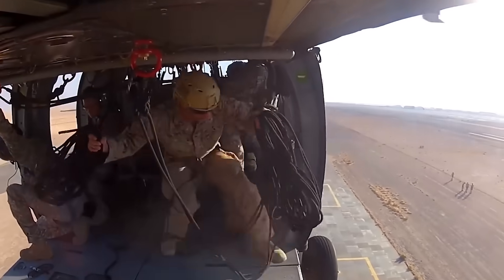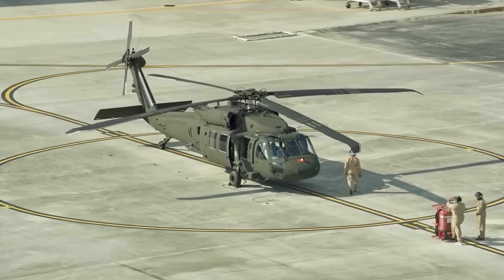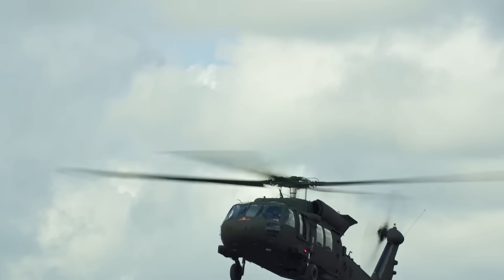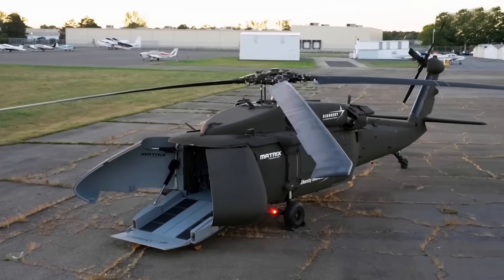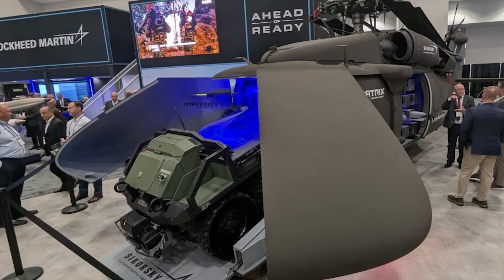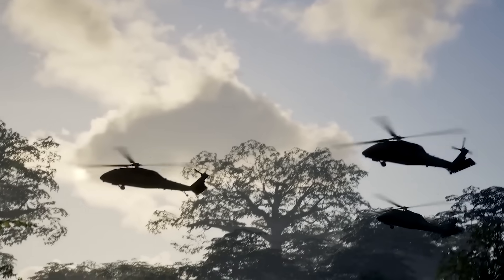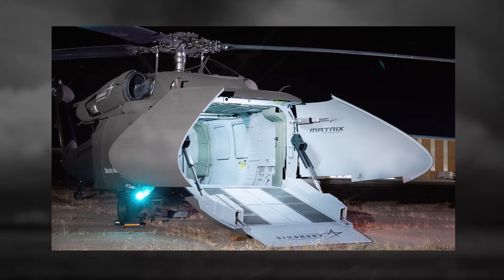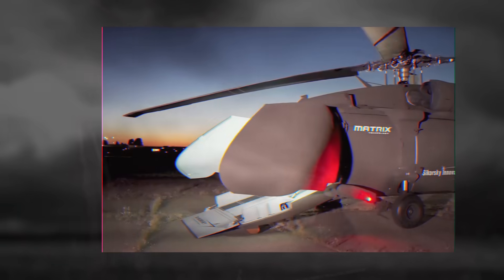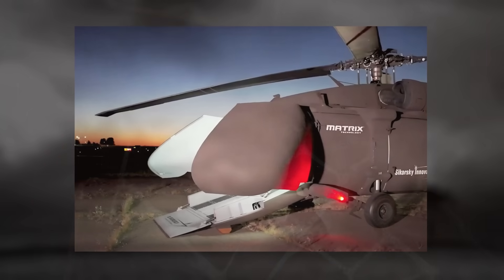The advantage of using a proven airframe like the Black Hawk cannot be overstated. The UH-60 platform has more than 40 years of operational experience and a global logistics network already in place — spare parts, maintenance expertise, and supply chains are well established. By converting this proven design into an autonomous system, Sikorsky dramatically reduces development risk and cost. It's a familiar machine, but smarter, stronger, and safer.